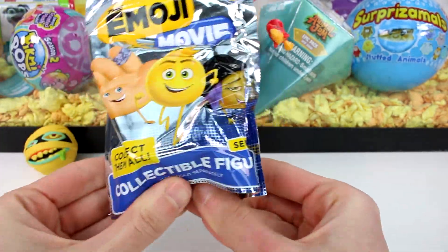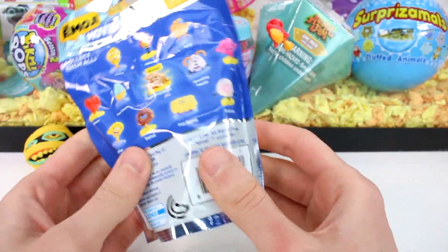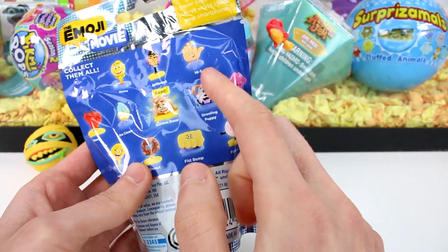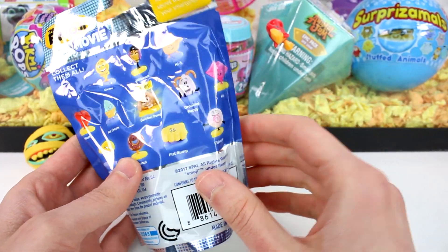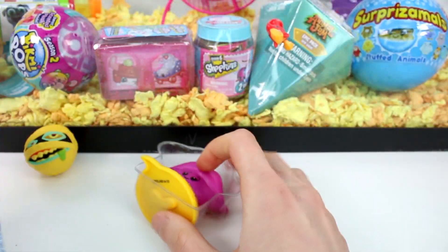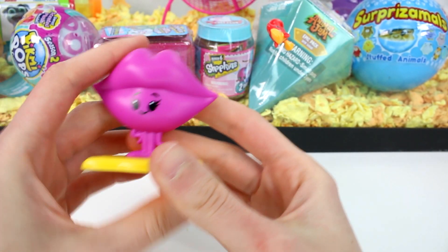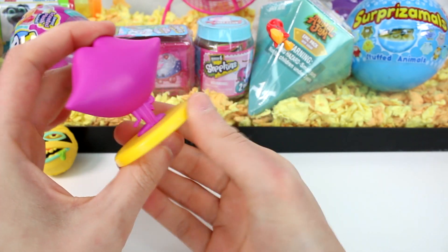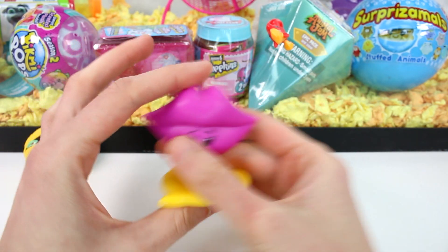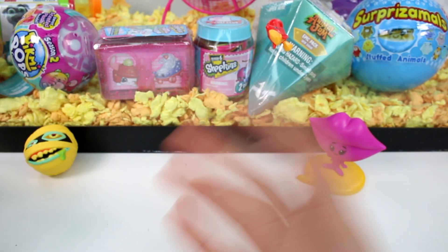We have the Emoji Movie blind bag. I've been clearing out my blind bag stash and found this one. This one is hilarious. I actually just watched the Emoji Movie not too long ago and it wasn't that bad. Everyone said it was terrible but I actually found it pretty funny. I really wanted High Five because High Five was the best character in the movie. But it's not High Five — it's Just Lips! The character Lips is a solid figure on a stand which is kind of like a speech bubble.